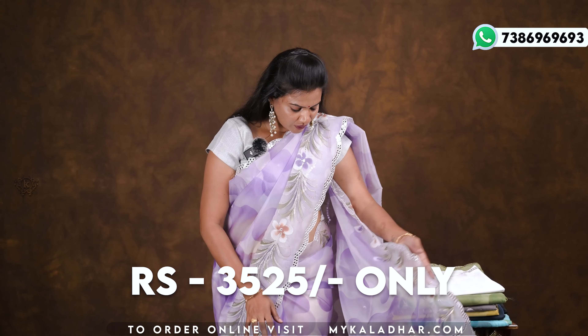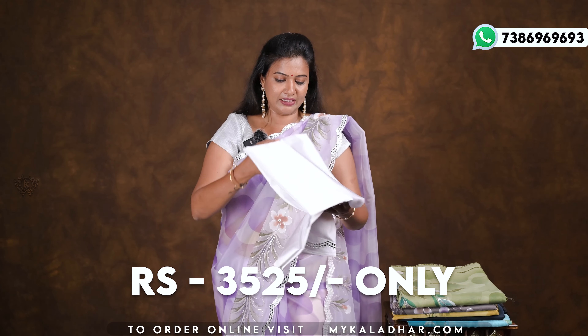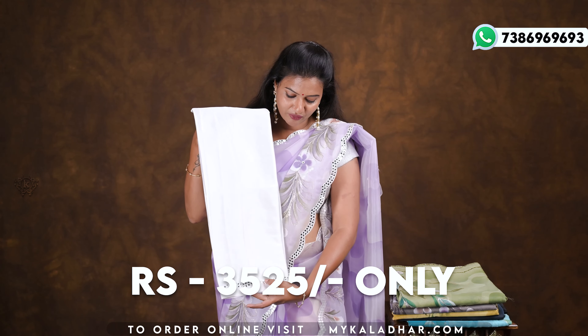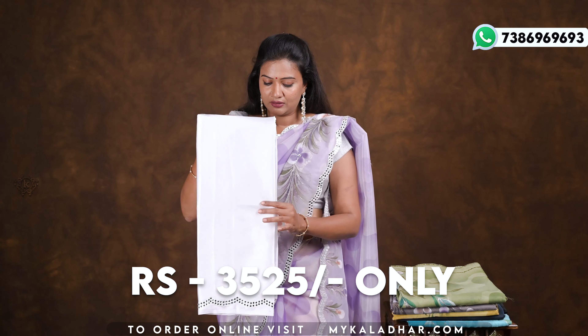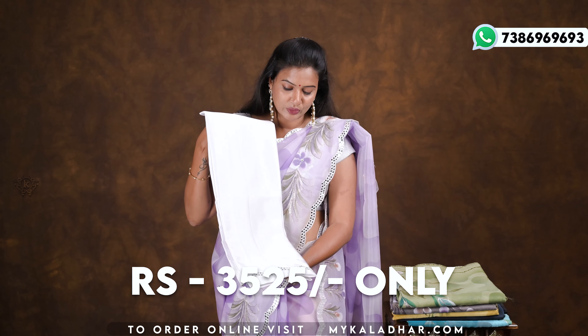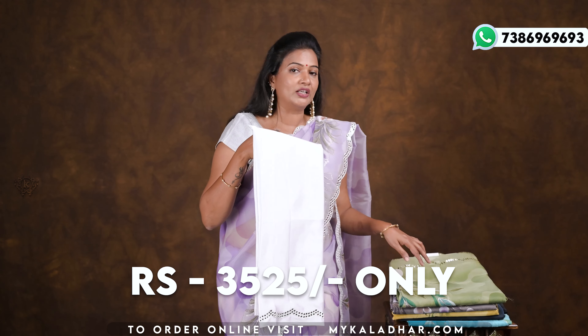I am using a blouse in a white color, and I have a satin fabric. So I am using a satin fabric. This is priced at 325 rupees.